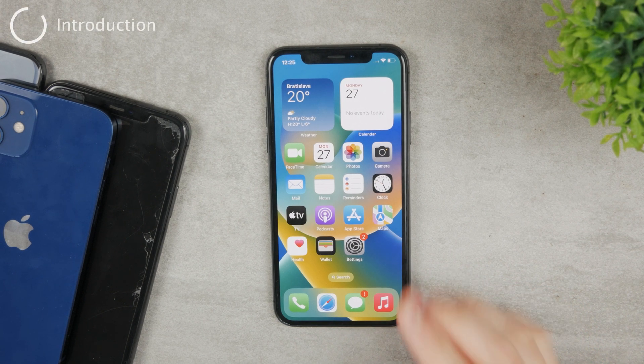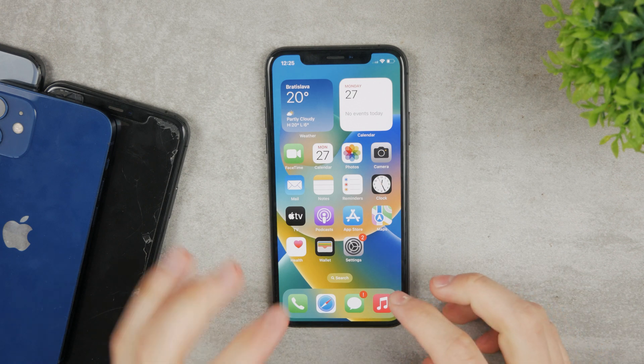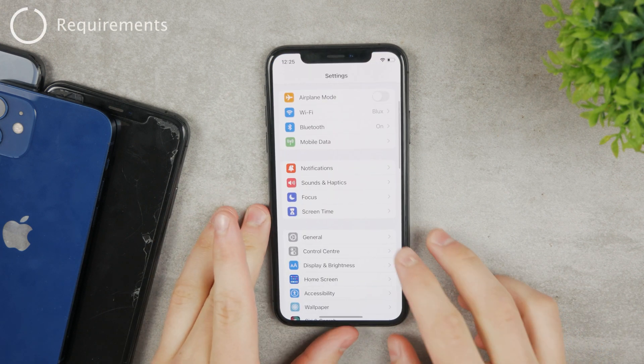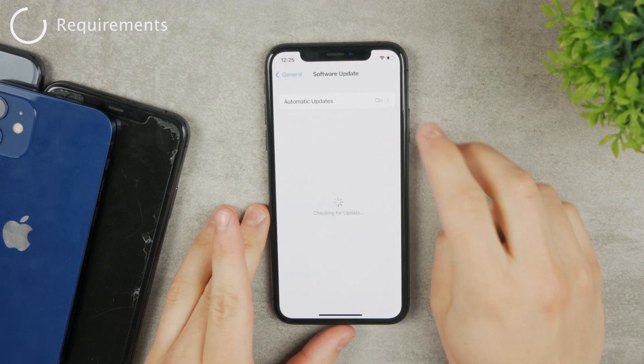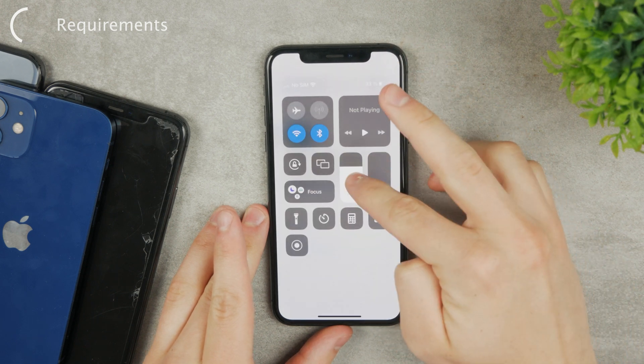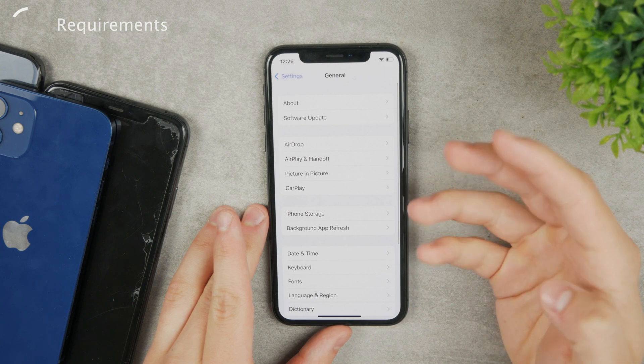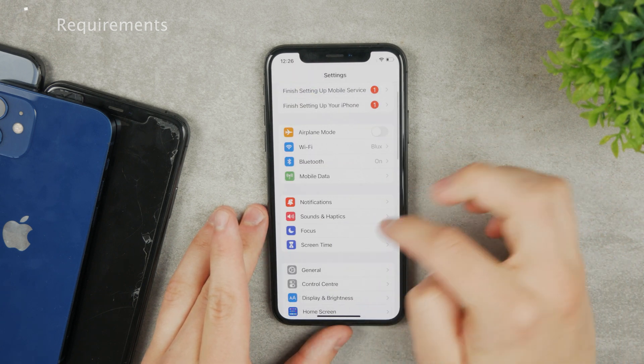Here is a tutorial on how you can put a password on your iPhone's hidden photos, and there are also some things you should know. First of all, make sure that you run the latest version of iOS. Go to the software update section and make sure you run at least iOS 16, because on older versions this feature is just not available. Make sure to update to the latest iOS and then we can proceed.